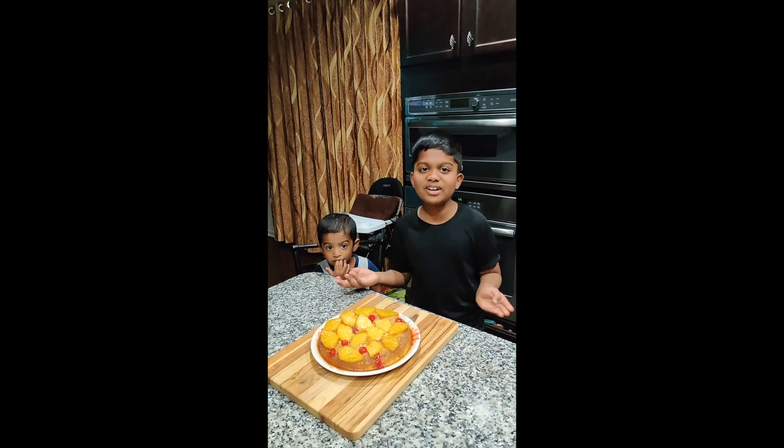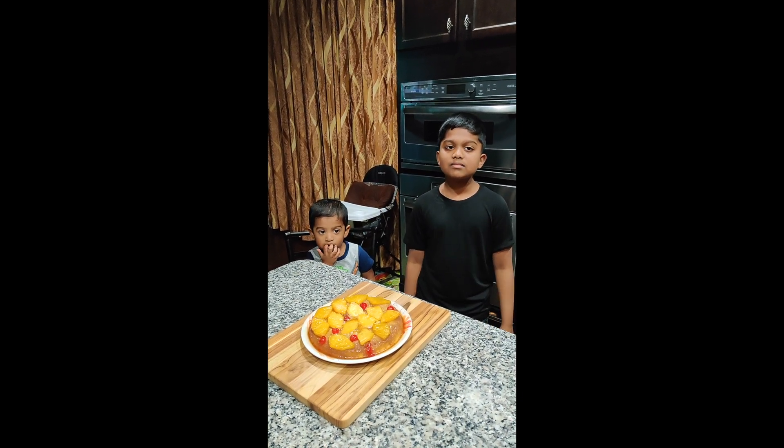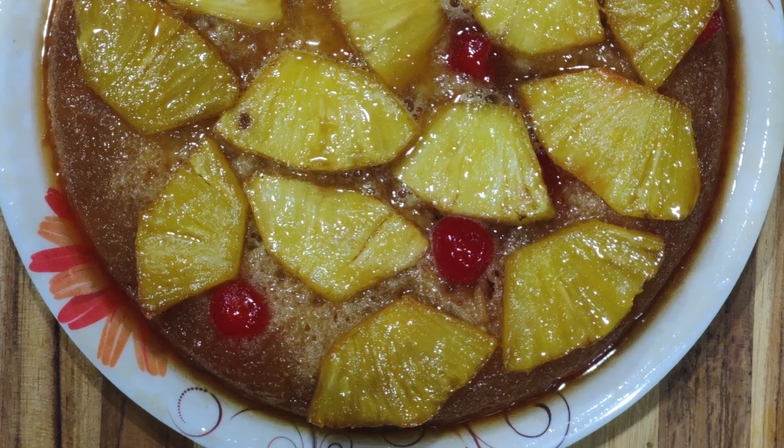Wow! Look at this amazing cake! I'm sure you're going to love this. We'll see you next time!